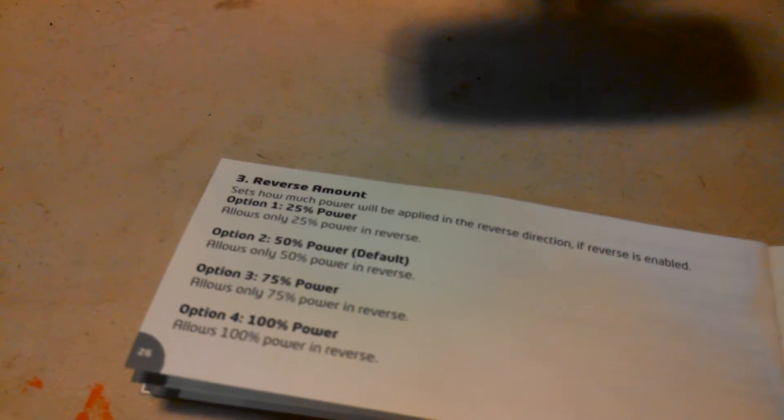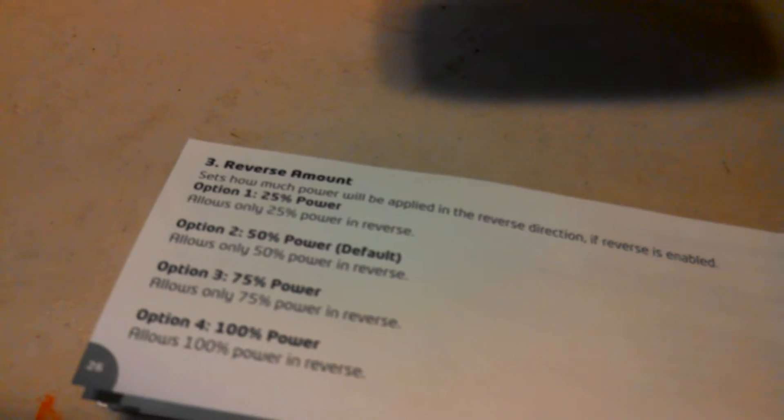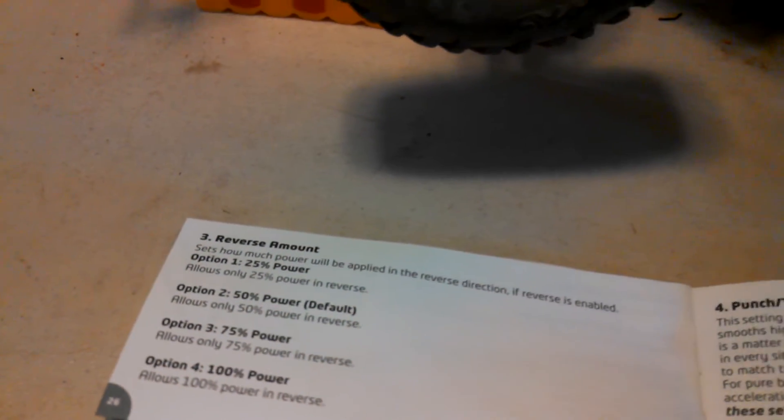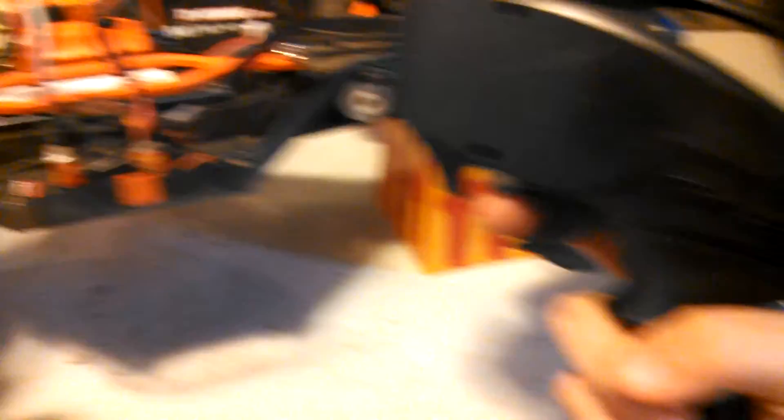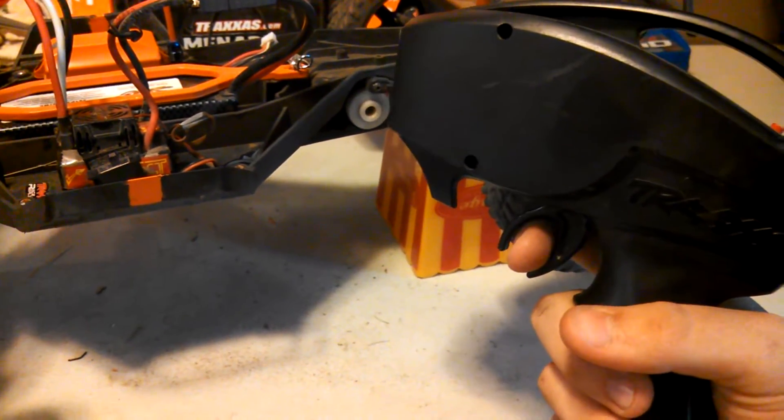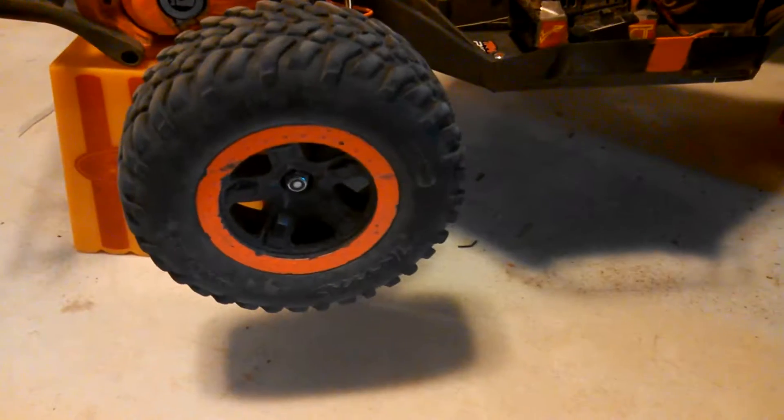This is the reverse amount — how much reverse do I want? How fast do I want to go in reverse? I like to choose the default, which is 50%. I don't want to go 100% in reverse. Option one is 25%, so I'm going to choose no on that and go in reverse. One, two — which is the one that I want: 50% power.